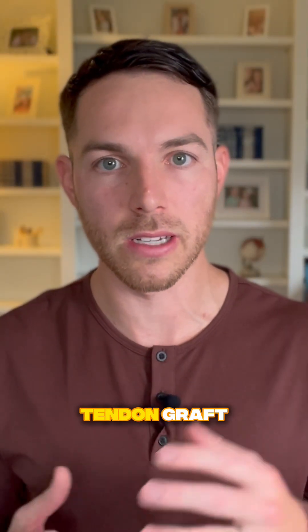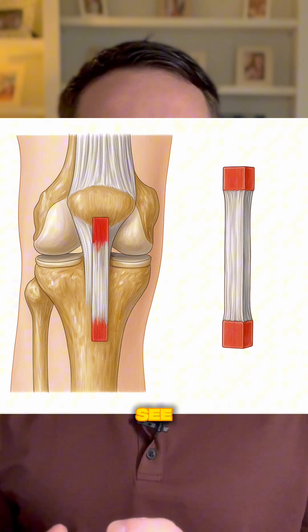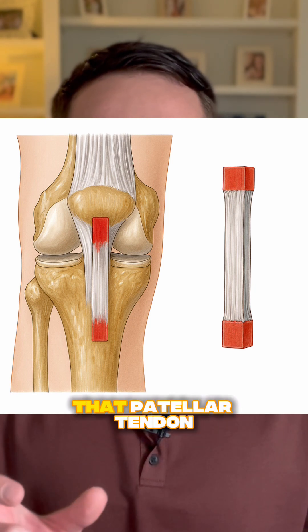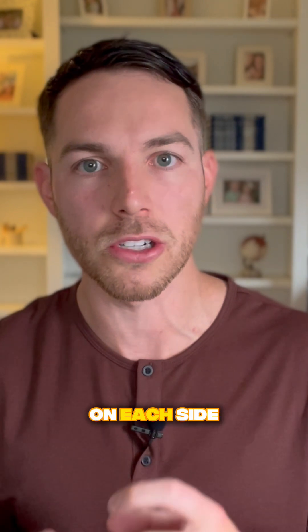The first graft we're going to talk about is the patellar tendon graft, also called the bone-patellar tendon-bone, or BTB. As you can see in the image, the patellar tendon graft is taken from your own patellar tendon — specifically the middle third of that patellar tendon — along with two bony plugs on each side.